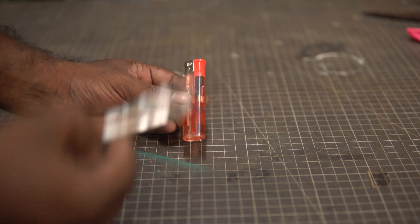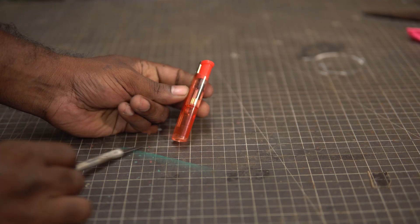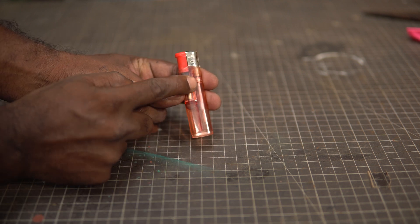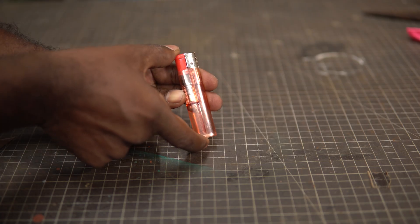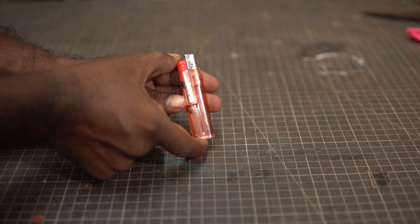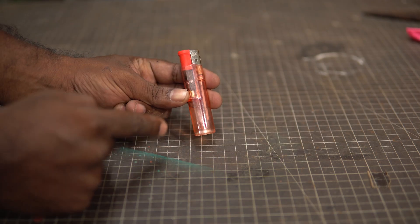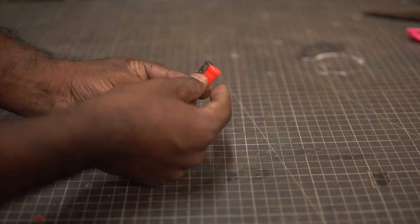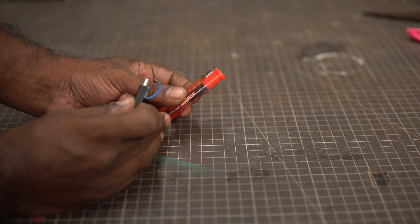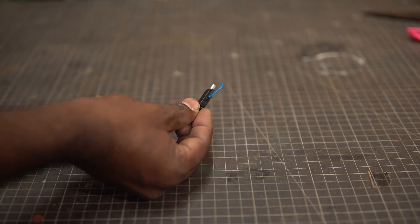In lighters like this, there is fuel stored here and there is a piezo unit here. When we press this switch, a little bit of gas is released through this tube and it reaches the nozzle. Continuing to press it causes a hammering action on the piezo unit and it will create a spark — and there we have a flame. We don't need this entire lighter though, we only need the piezo unit. So if we remove this plastic switch here, we can access the piezo unit. I don't want to ruin a perfect lighter, so I've got another spare piezo unit from another lighter which I will make use of.